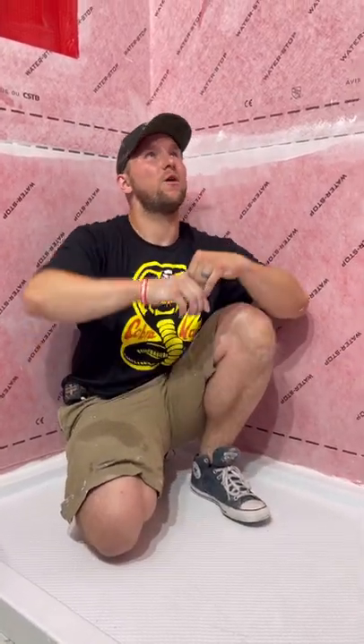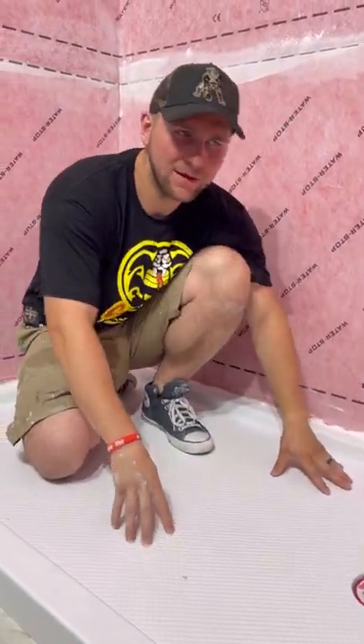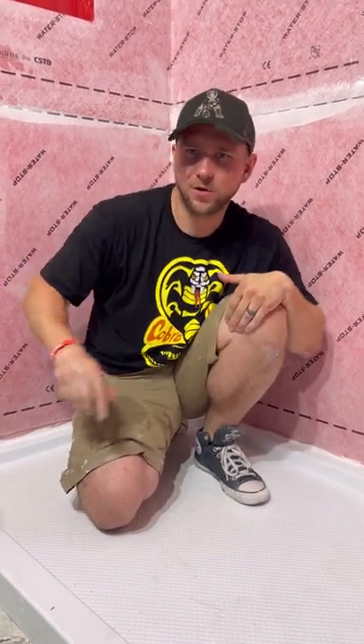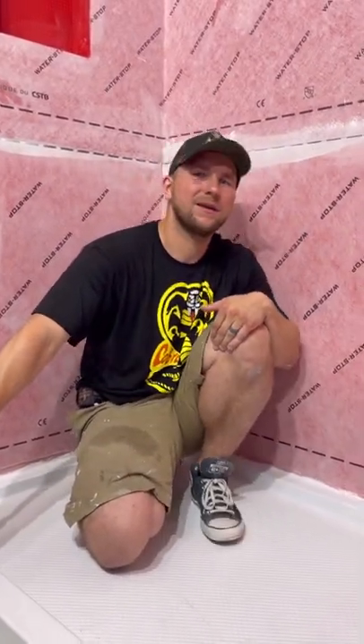In this video I'm going to show you how to waterproof your walls when you're building a shower with a fiberglass shower pan. All of this took us less than an hour to do and we should be ready to tile right now. I'm also going to talk about waterproof membranes that you paint on and why I think they're very inefficient and overrated.